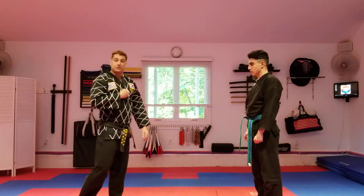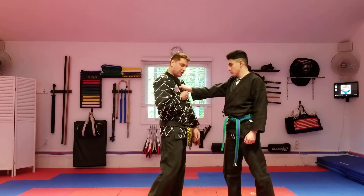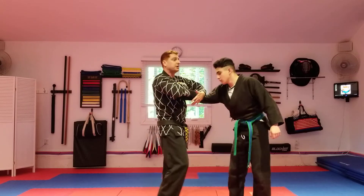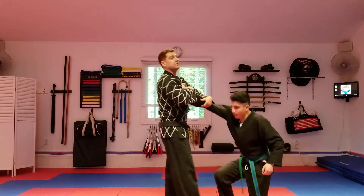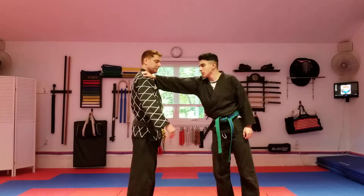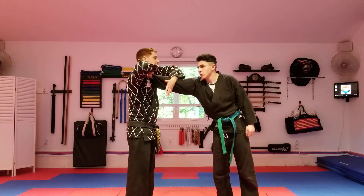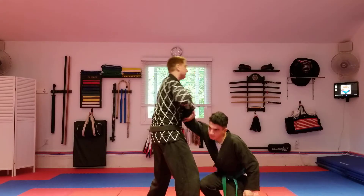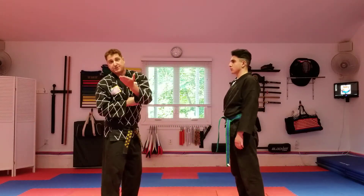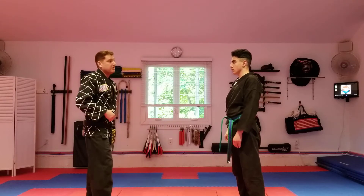We'll do a couple extra clothing grab ones. If someone grabs you by your clothes — 'give me your lunch money' — again, the opposite hand grabs and attacks that pressure point, push in, down, drag out. Shoulder — someone grabs on the shoulder, grab on top, bring down. And you can really use your full weight with your opposite arm as well to bring them down even harder. Be careful.